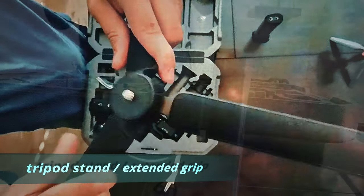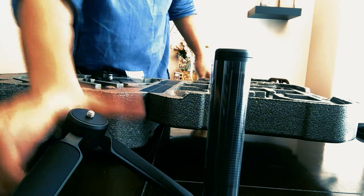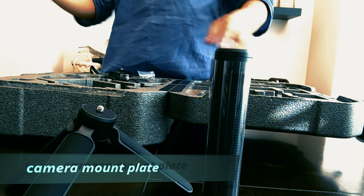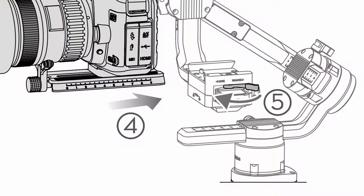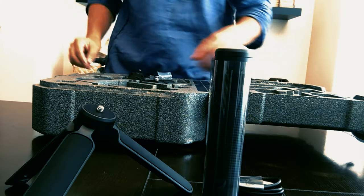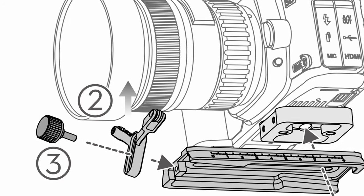We also have the extended grip that attaches to the bottom of the battery — this itself can serve as a standalone tripod. The quality is tremendously good; I could use this as my go-to mini tripod. Then there's the camera mount plate, where we mount our mirrorless or DSLR camera, and a USB-C cable for power. This gimbal can handle any DSLR or mirrorless camera up to 3.6 kilograms. We also have the lens support, which is advised for longer lenses to maintain position during rolling or panning. Lastly, the gimbal itself can hold up to 2.6 kilograms.